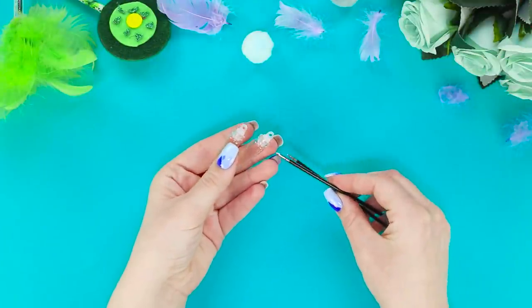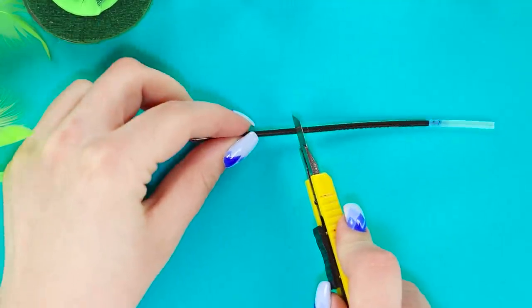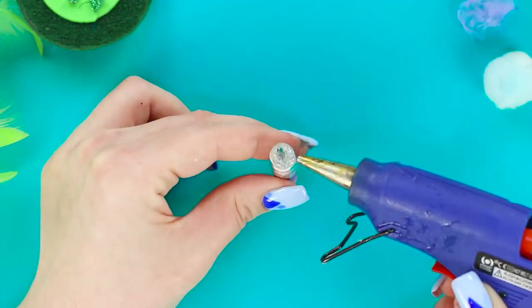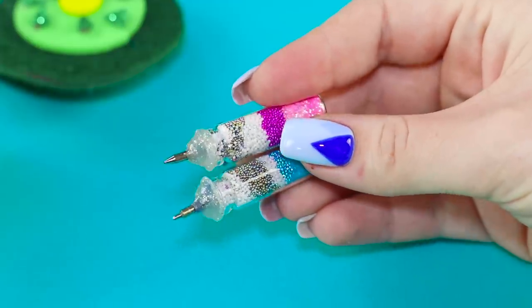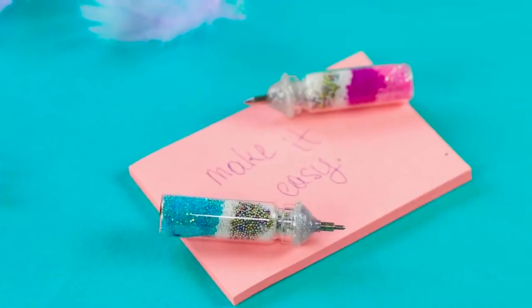Now you will need rods from ballpoint pens and jars from perfume samples. Cut off a piece of the rod, put it in the jar, pour some glitter, and fasten it with hot glue. The result is mini pens in sparkly cases — and these brilliant minis write just like real ones! Very convenient!